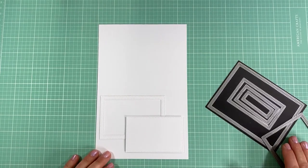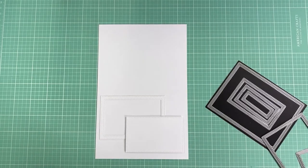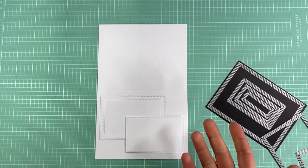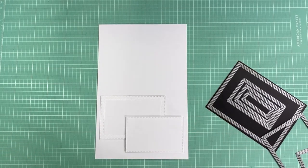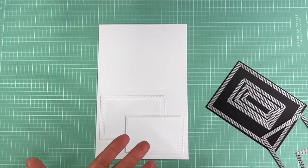Hi everyone and welcome back to my channel. I am a huge fan of heat embossing and a huge fan of floral stamps, so I thought I'd combine the two for a video on my three favorite ways to use heat embossing on floral stamps. To make it easy, I'm going to use the same stamp set and the same card design for each card.